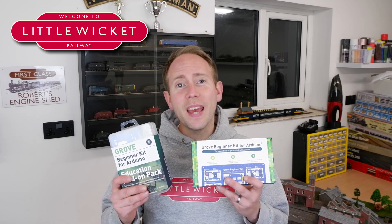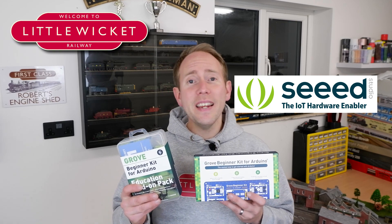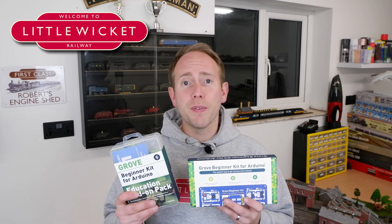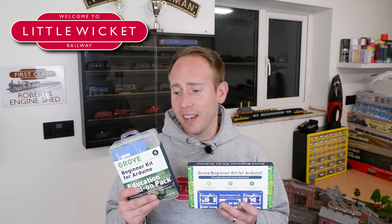You might have wanted to try that with your layout but maybe you thought that learning the code was too difficult or that the wiring looked too complicated. Well this kit might be what you need to get started. A company called Seeed got in touch telling me they'd come up with the easiest way to get involved with Arduino, and asked if I'd like to take a look at a system they've developed called Grove. So they've sent me the Grove Beginner Kit and the Grove Education Add-on Pack to take a look at.